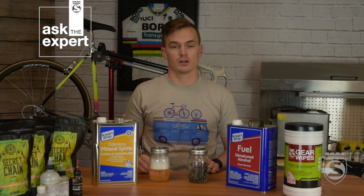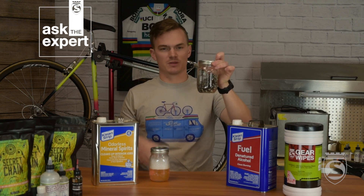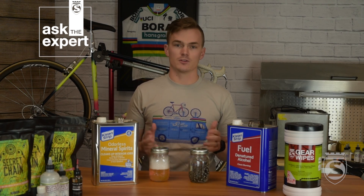Now that we've given the chain a really good shake, as you can see there are very few particles floating in the alcohol, which means we just removed that last bit of degreaser — exactly what we're looking for. We now have a perfectly clean chain. We're going to pull that out, hang it up, and let it dry. Usually doesn't take more than a few minutes, but make sure it's fully dry before waxing.